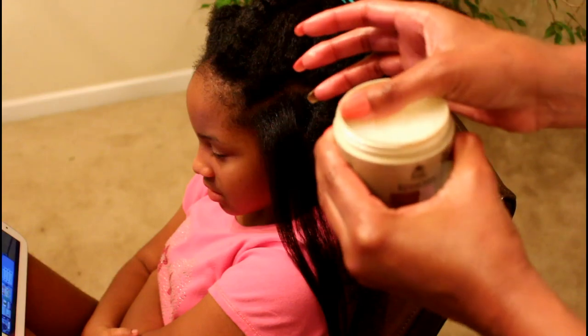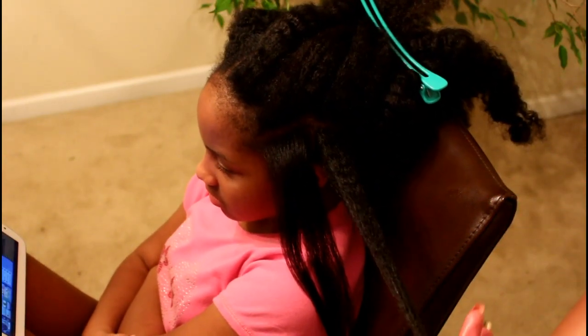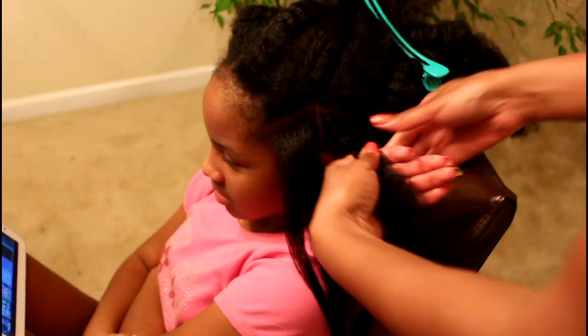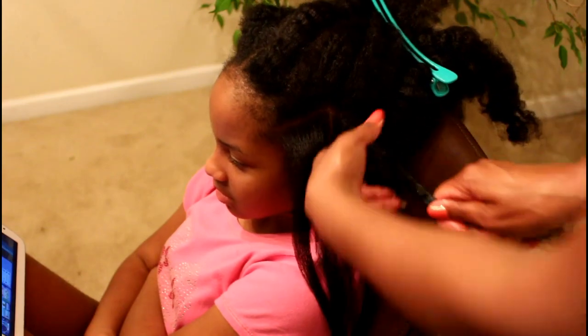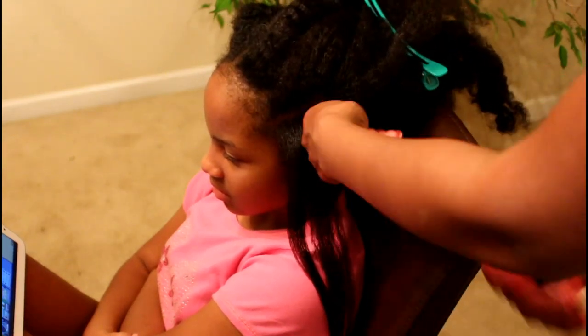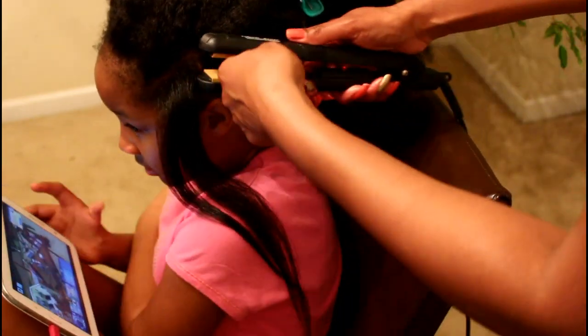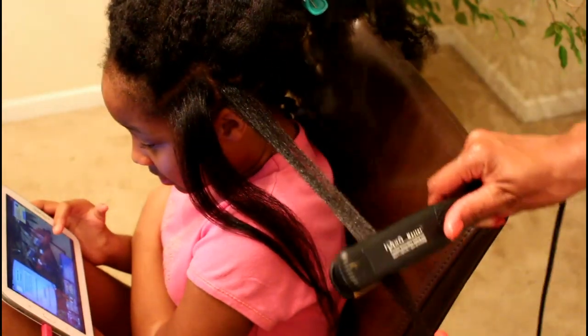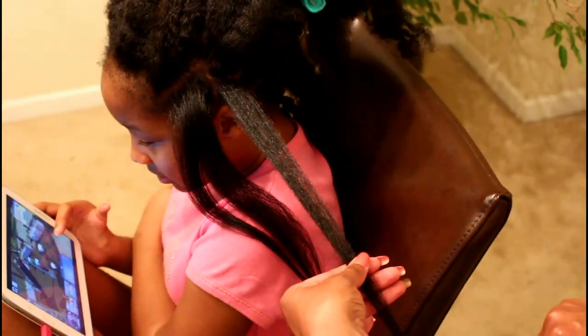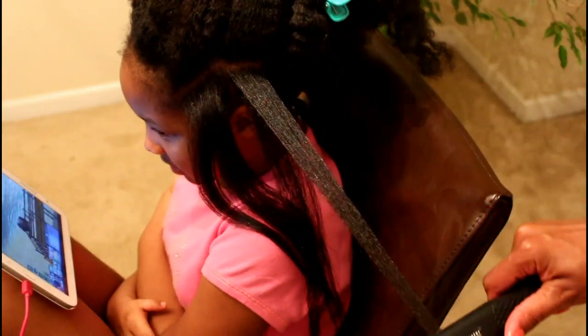Some people view using heat as a negative thing. My view is that the use of heat itself isn't the enemy — it's the misuse and abuse of heat. The amount of heat that one person's hair can take versus another varies. Heat damage is real, so you do have to use it sparingly. I recommend that you deep condition and take the necessary precautions to protect your hair when using heat. That's why I use heat protectant — I'm a believer in it. I use it on my hair and my daughter's hair as well, and we do not suffer from any type of heat damage.